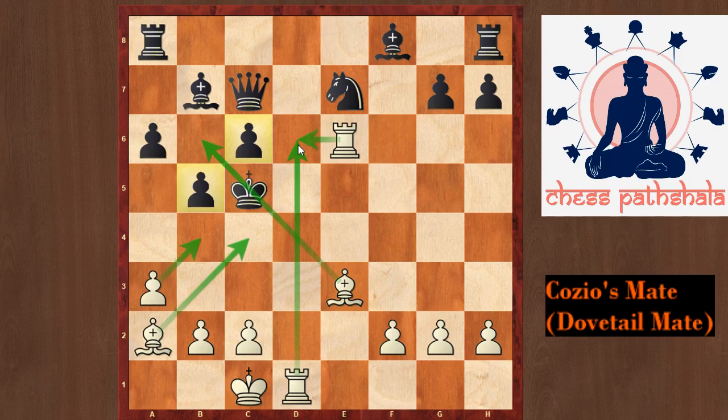So this is all that you need to know about Cozio's Mate or the Dovetail Mate. Thank you.